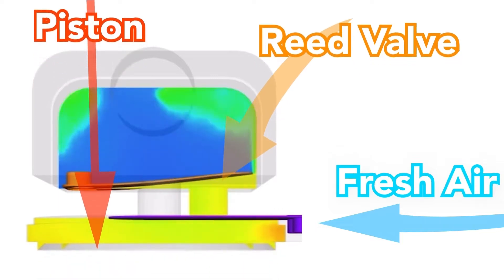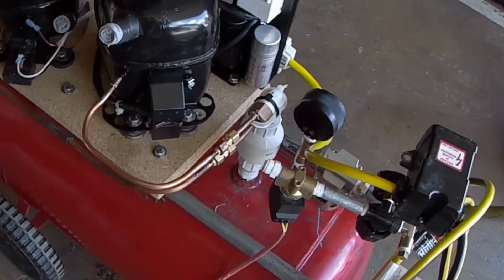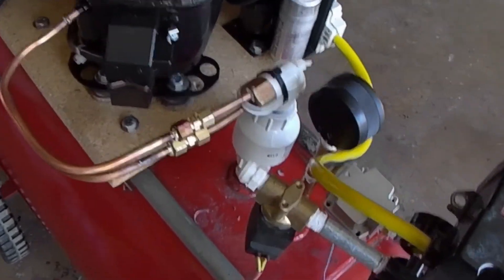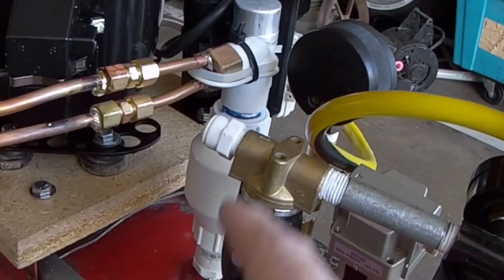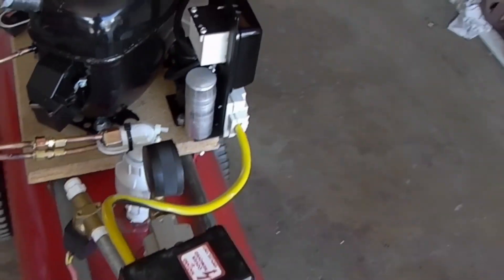Since I couldn't afford to have the compressor down, my temporary PVC backup was in play. As you can see, it has no provisions for an unloader valve. So this is where the excess pressure accumulates after the motor shuts down.